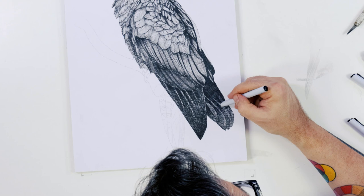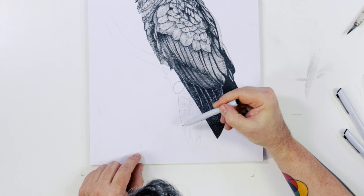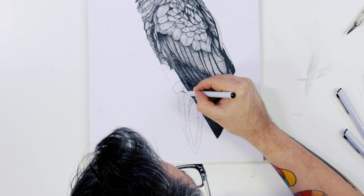The tail feathers can be rendered next. These feathers are the only bit of colour on the bird and they are bright red. Of course we can't show this colour in this monochromatic project, but if we leave the paper bereft of tone between the bars it suggests to the viewer that there is a bright and vibrant area there.